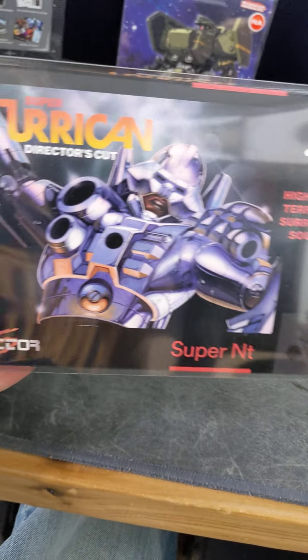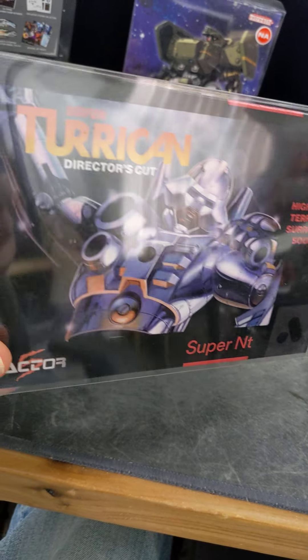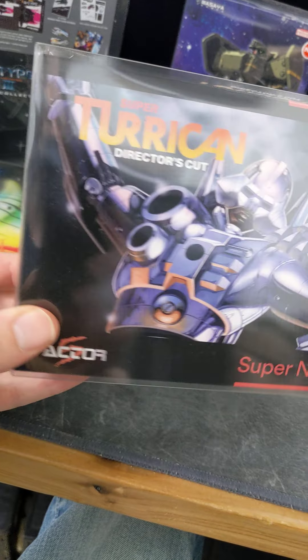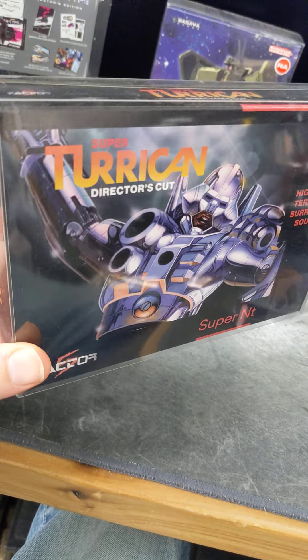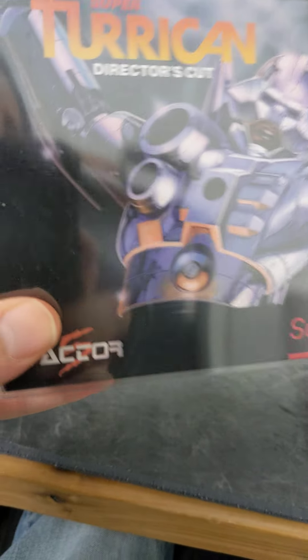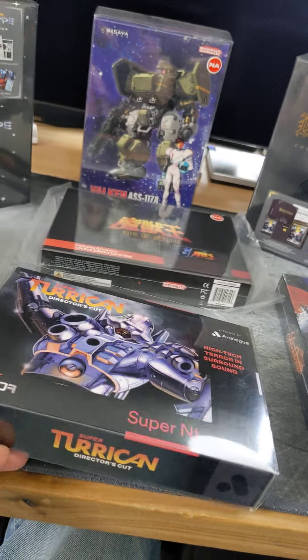We got Super Turk in Director's Cut. This actually was just a box, but I've got a nice cartridge slip in there and I just put the original Super Turk cartridge in there. I always play the Director's Cut now — great game.